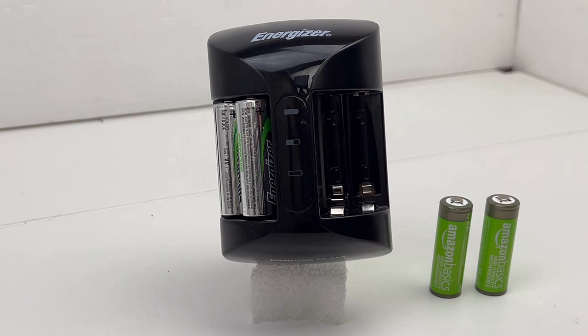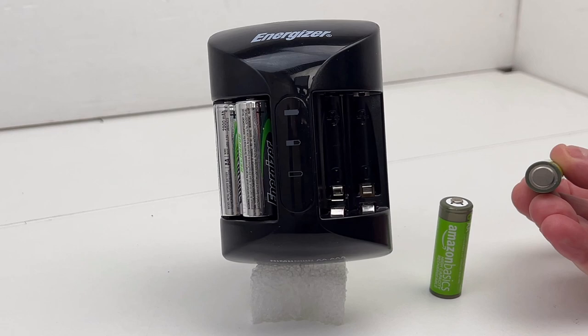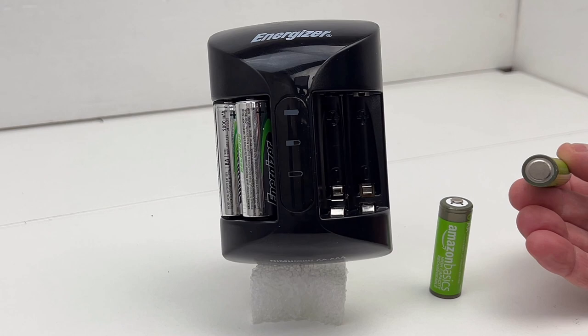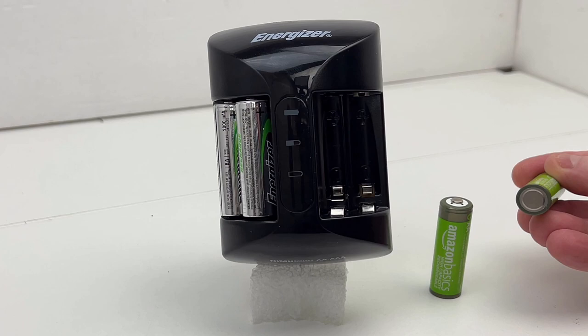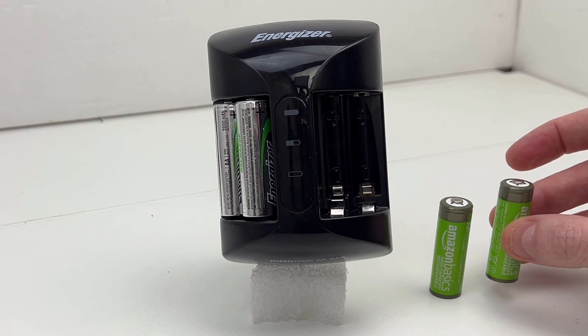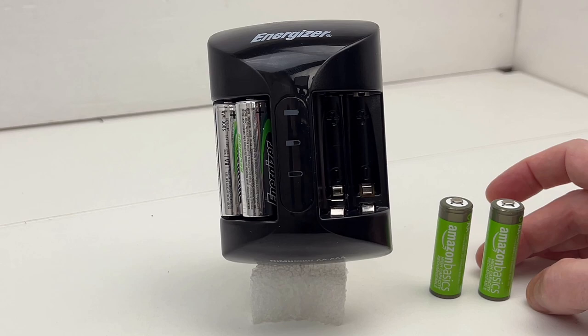I repeated the same test with the Amazon Basics 2400 milliamp batteries, and the same toy ran roughly 40 minutes longer. I expected a longer run time since they are 2400 milliamp batteries, so that tracks. I was going to test in a flashlight, but I found the Amazon Basics batteries appear to be a little bit thicker than normal alkaline batteries and thicker than the Energizer batteries — they just didn't want to fit inside the flashlight.